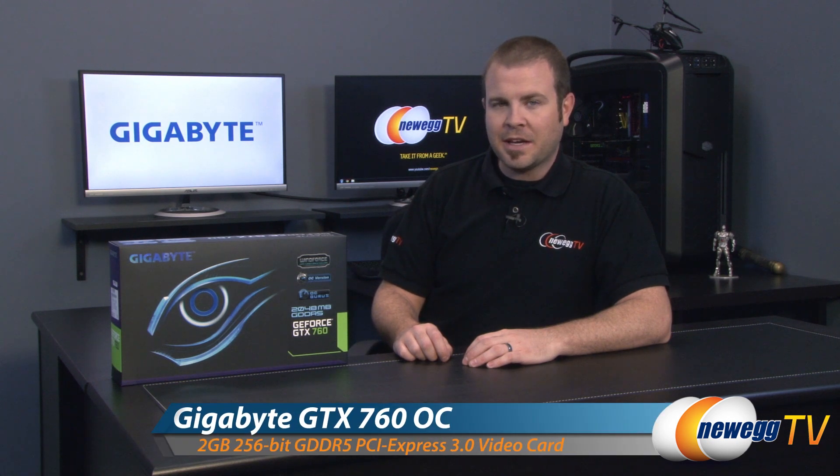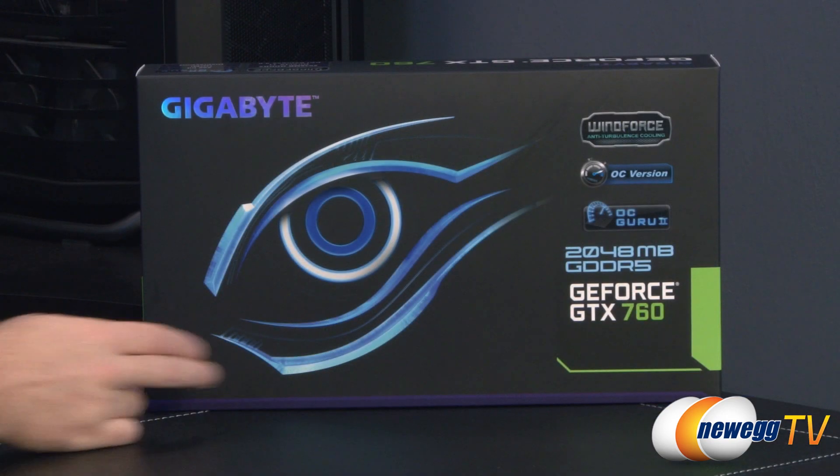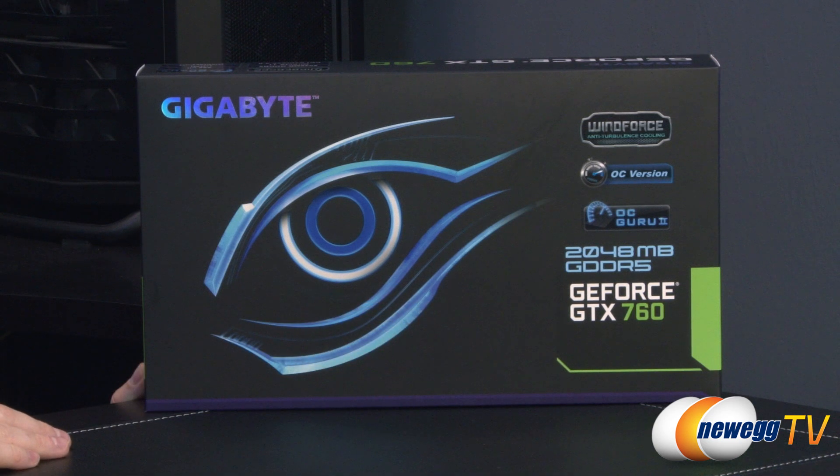Hey everyone and welcome back to Newegg TV. My name is Paul and today I'm going to be doing an unboxing and overview of this new video card from Gigabyte. This is the Gigabyte GeForce GTX 760 Windforce Edition. Let's start off with a quick look at the retail box — apart from the GPU, which is the GeForce GTX 760 from Nvidia.